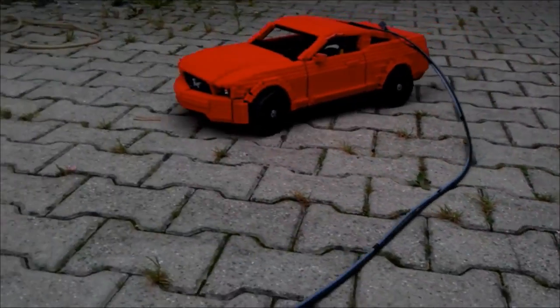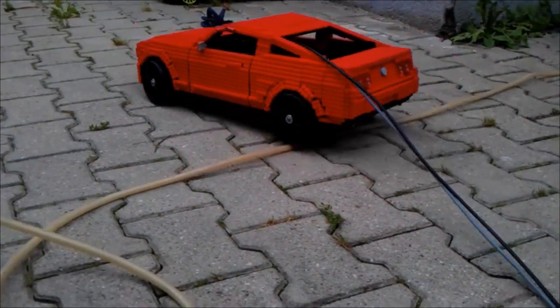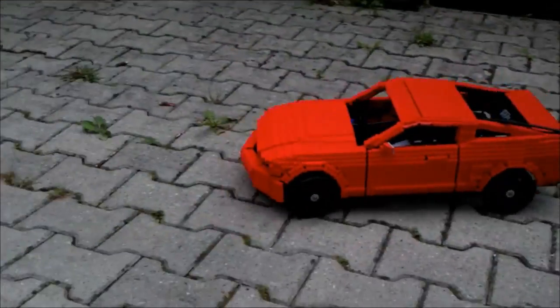In my early runs with the Mustang, without a one-way clutch, every time I disengaged the air supply to let the car coast, gears snapped, teeth bent, or axles twisted. To prevent that from happening, I made this simple but effective device.